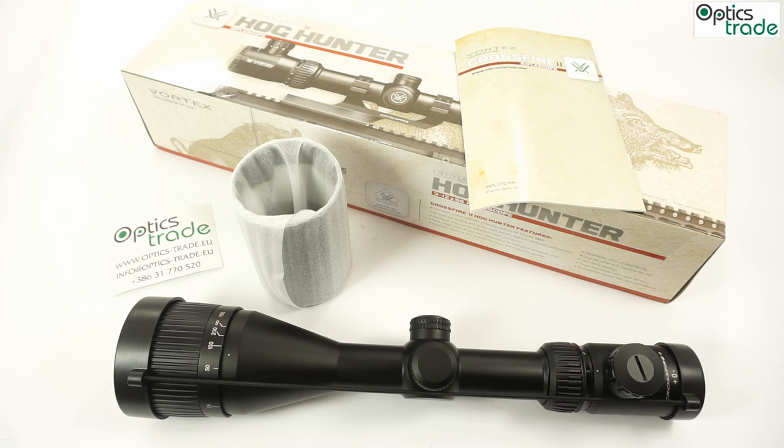Hey guys, a warm welcome from our Optics Trade Headquarters. Today we are lucky enough to have this rifle scope for the review. This is a Vortex Crossfire II 3-12x56, which is also known as the Hawk Hunter.